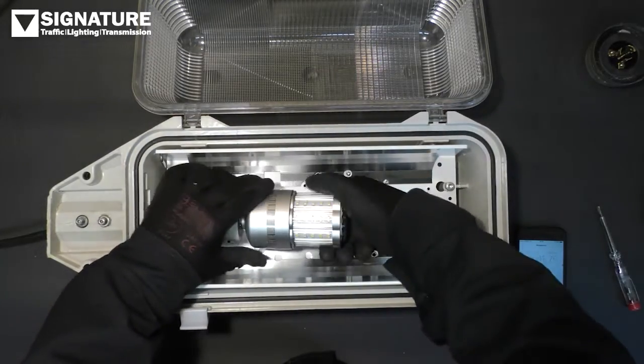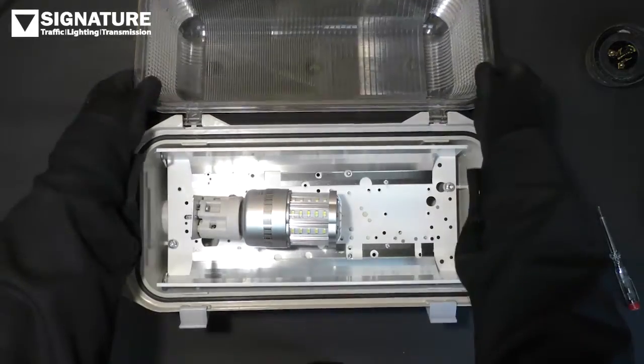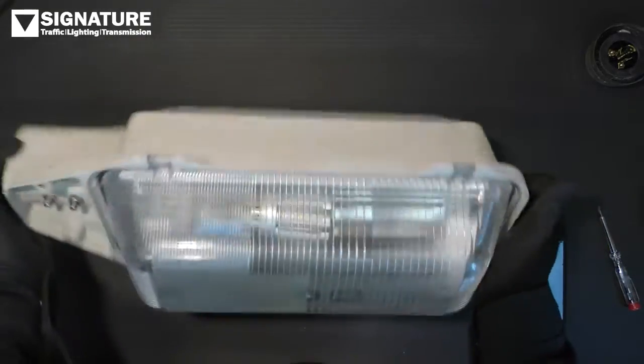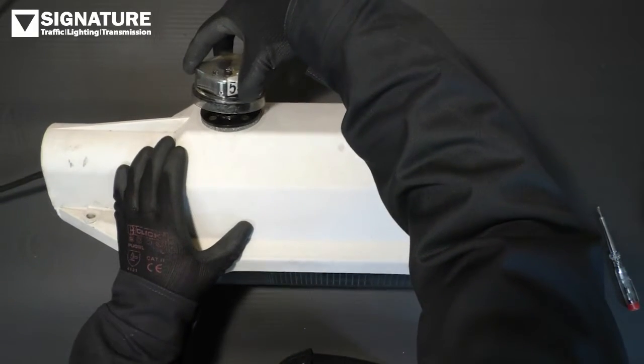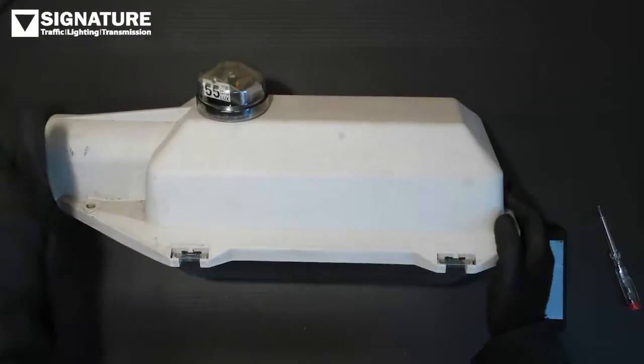Install the retrofit lamp. Last stage is to reinstall the photocell, and then we'll apply power.